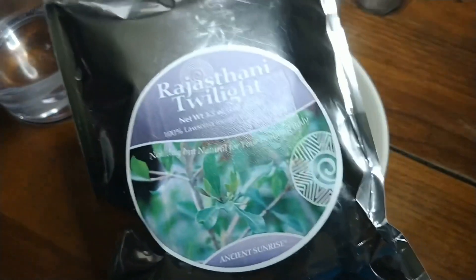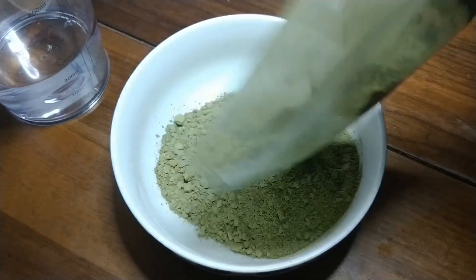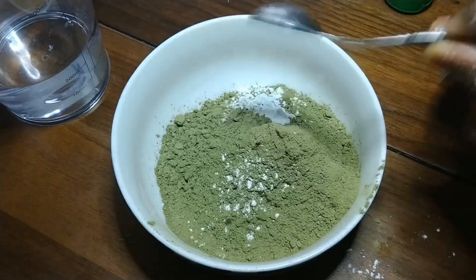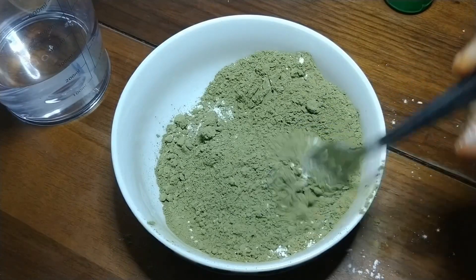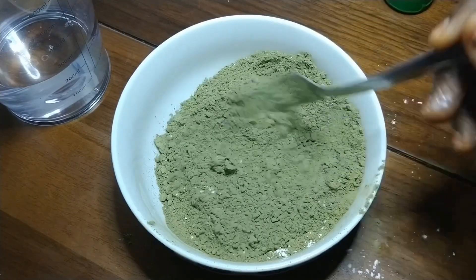Without further ado, I'm going to show you how I mix the henna to get great results. First, I'm going to pour one hundred grams of henna into the bowl. Next, I'm going to pour one teaspoon of cream of tartar — my acidic solution — into the bowl, and mix and blend thoroughly with the henna.